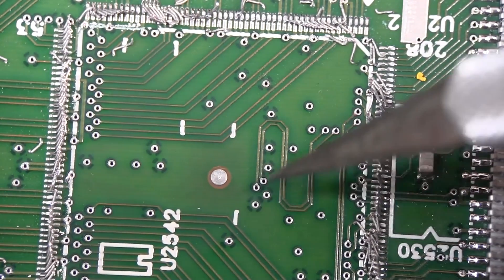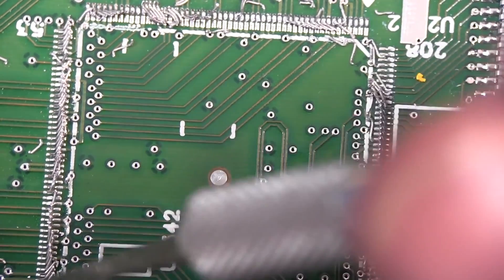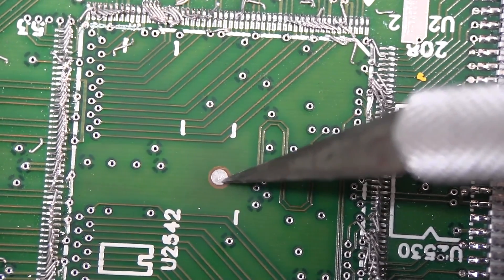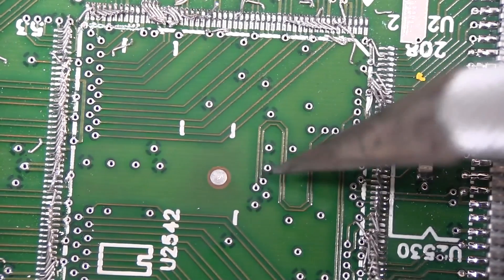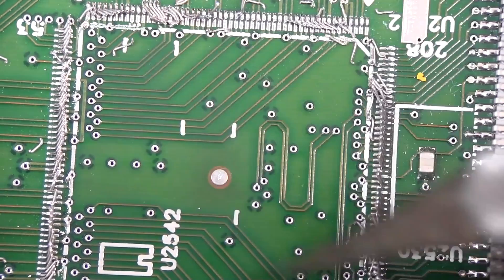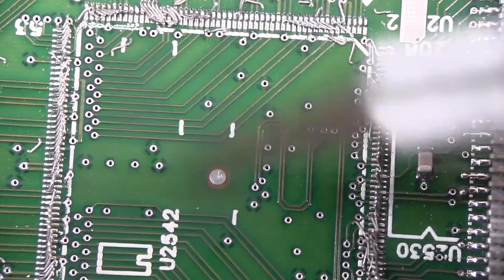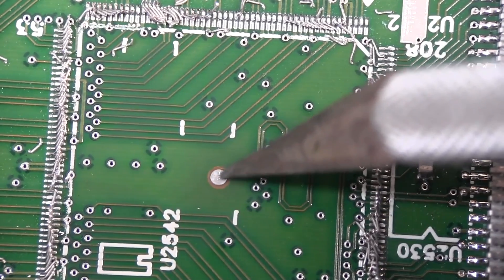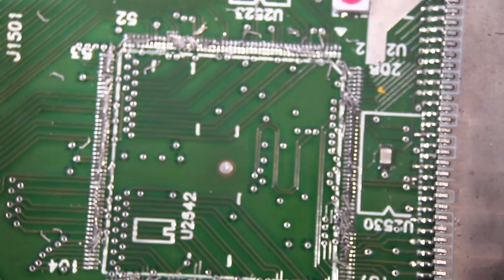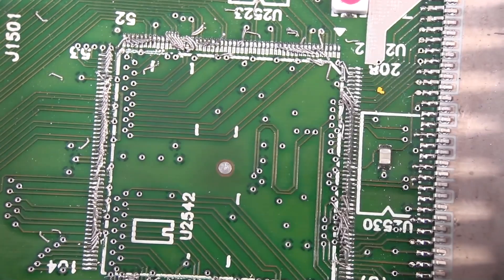Check this out — there's a fiducial mark on the board there. Usually these are outside the chip as a reference, but they've put this one under the chip. The vision system on the pick and place machine comes and finds the center of that chip — it looks like it's directly in the center. They've put it under the chip instead of the more familiar two marks outside the chip. Unusual.